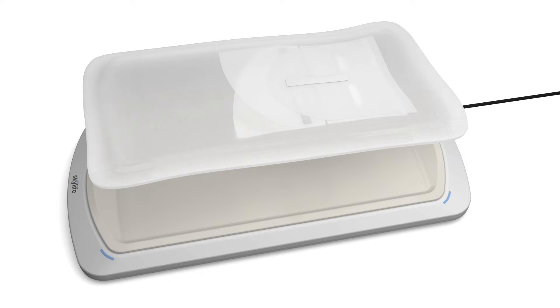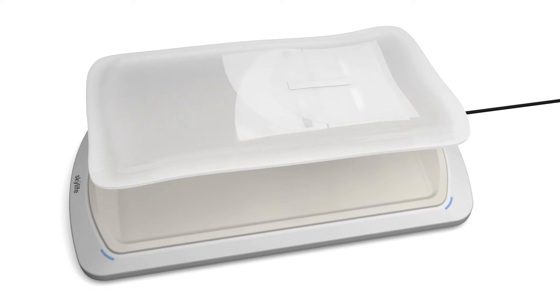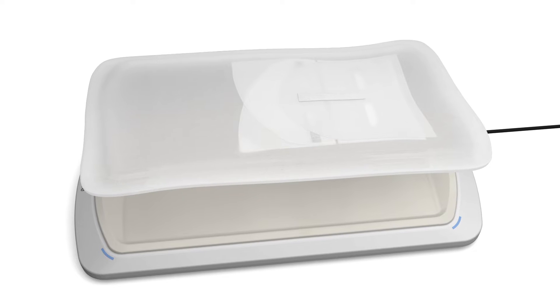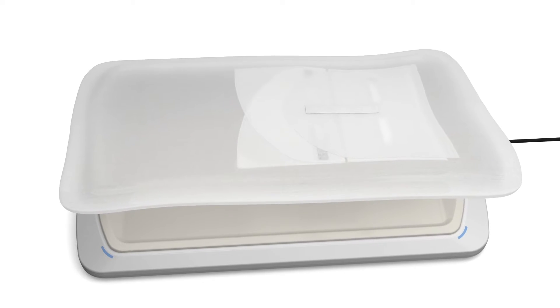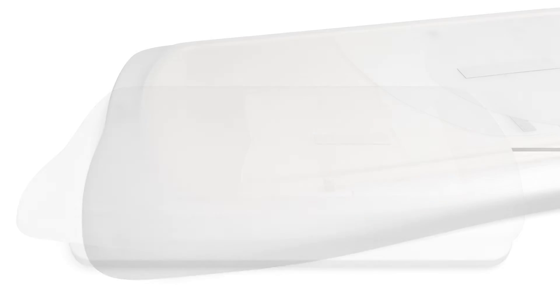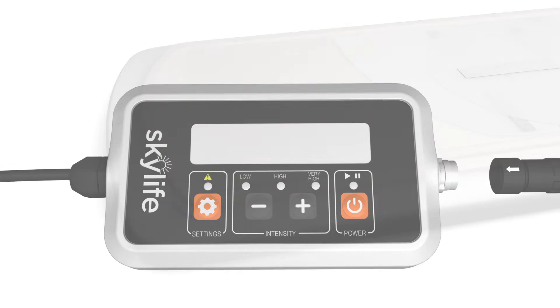We will now walk through each of the steps to effectively use the SkyLife system. Make sure the SkyLife phototherapy system is facing up with the gel pad on top. Place the Cloud Cover on the device over the gel mat. Secure the Cloud Cover Plus to the device using the corner pockets like a fitted sheet. Neolite recommends replacing the covers every 24 hours.